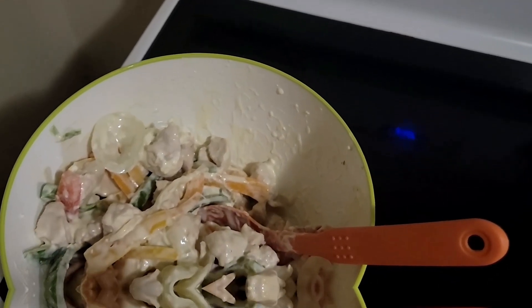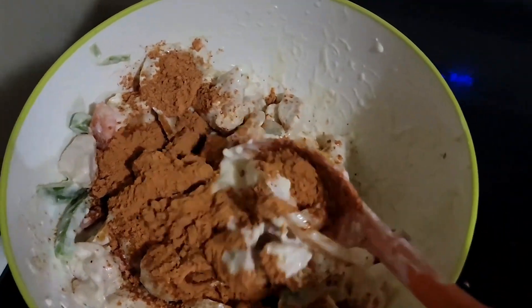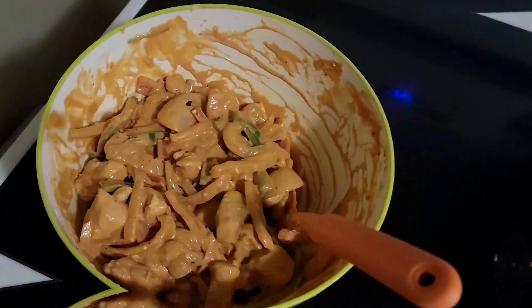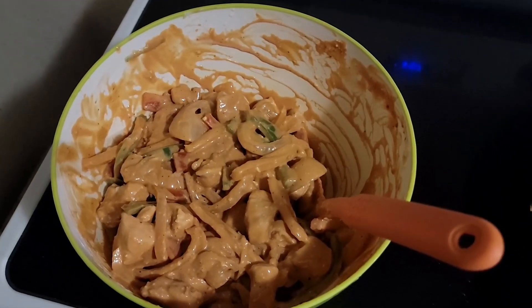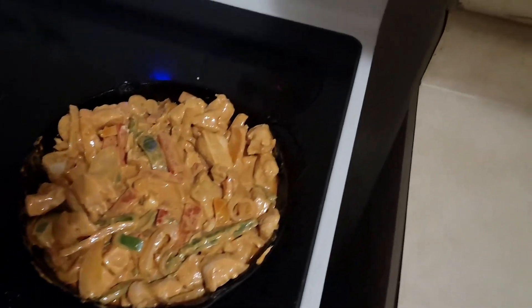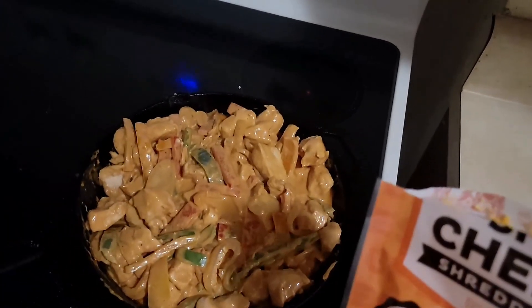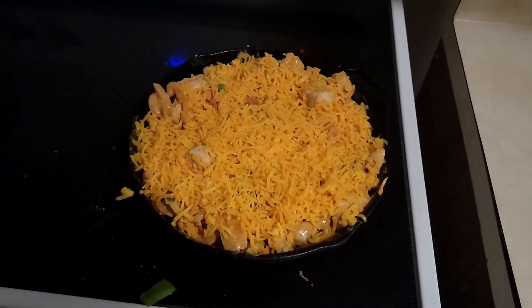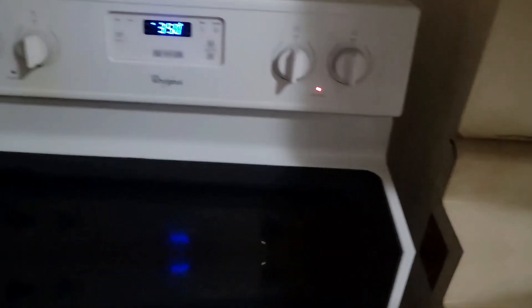Now I'll add in the fajita seasoning and get that all mixed up. Now that the fajita seasoning is mixed into the fajita casserole, I'll go ahead and put it back into the pan and cover it with two cups of shredded cheddar. Then I'll put it into the oven for 20 minutes at 350 degrees.